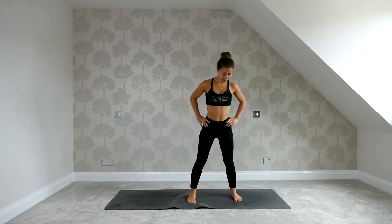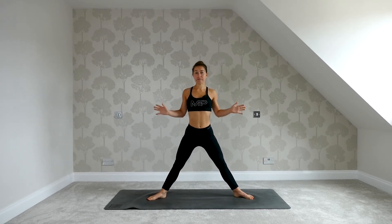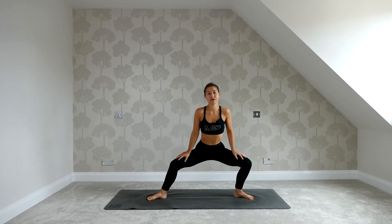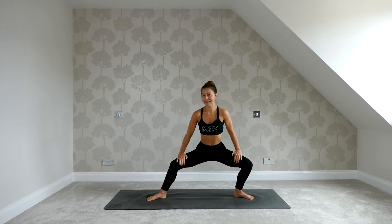Hello and welcome to today's flow as we flow towards the splits. When you're ready, set the feet wide apart and then keep the heels where they are, open the feet out to an angle, bend the knees and sink the hips down in goddess. Rest the hands on your thighs and start to rock from side to side, getting a little bit of movement in the lower body, beginning to fire up the muscles in the legs.